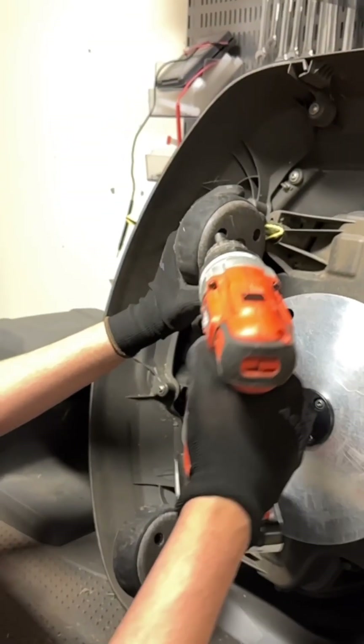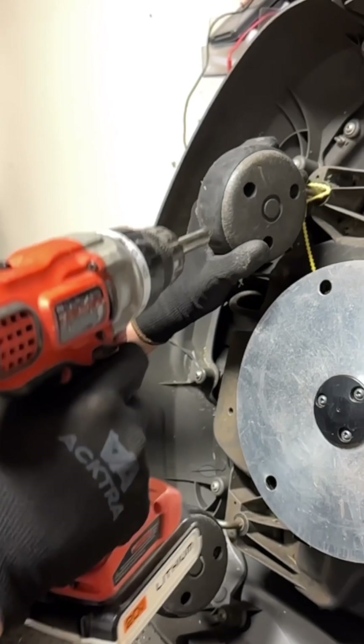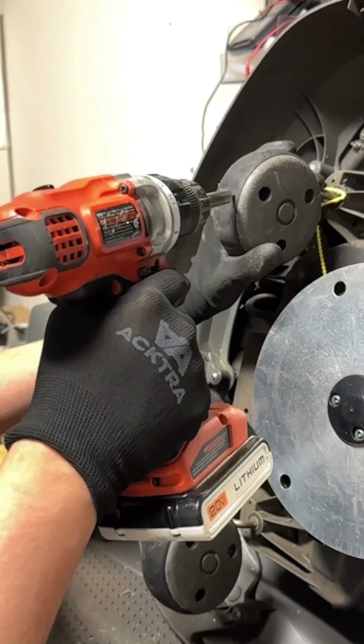So we're going to go ahead and start by removing these screws in these three holes right here to take this off. Now you want to make sure you replace both wheels instead of just one, because you don't want to have uneven wear and tear on them — keep everything the same.